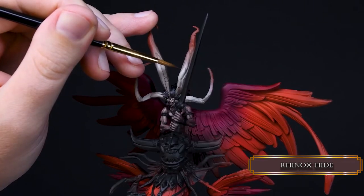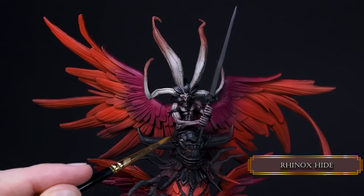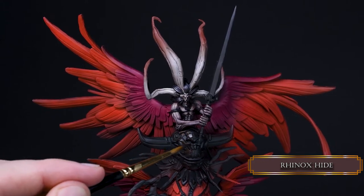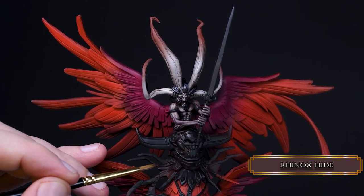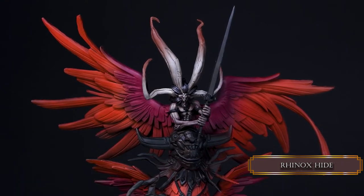My black lining skills are not perfect so I did some fixing. Now here comes some nice NMM — this is kind of a crown jewel for this mini so let's treat it as such. Let's start with Rhinox Hide and cover all the gold parts. Remember the teeth and horns will be different colors so don't paint those yet.